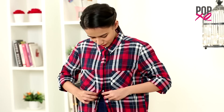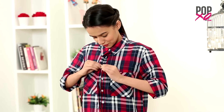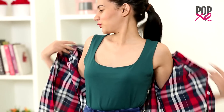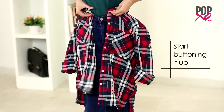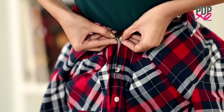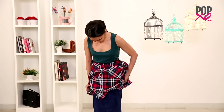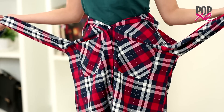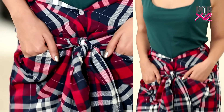The Skirt. Ever thought of wearing your shirt as a skirt? No? Well this might sound a little crazy but girls give it a moment. Wear your shirt at your waist and start buttoning it up. Now take both the sleeves and tie them at the waist. That's it! It looks super adorable doesn't it?